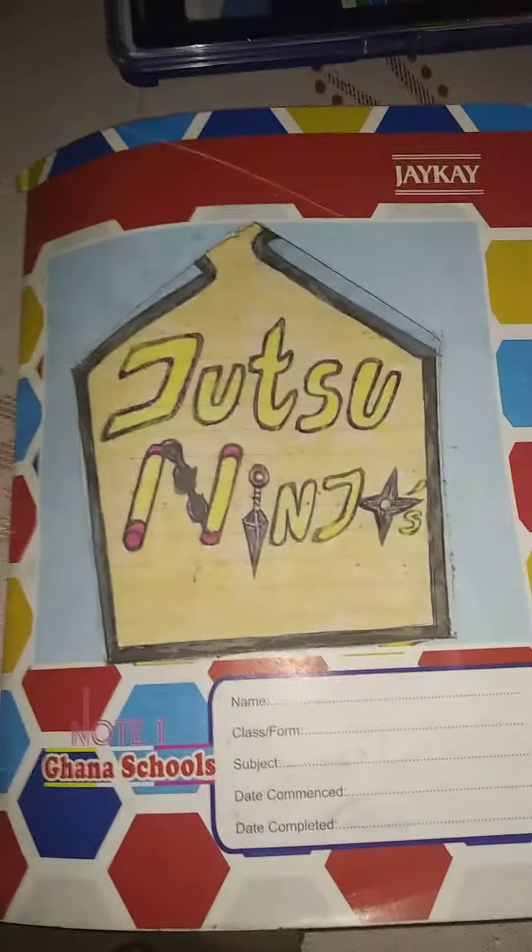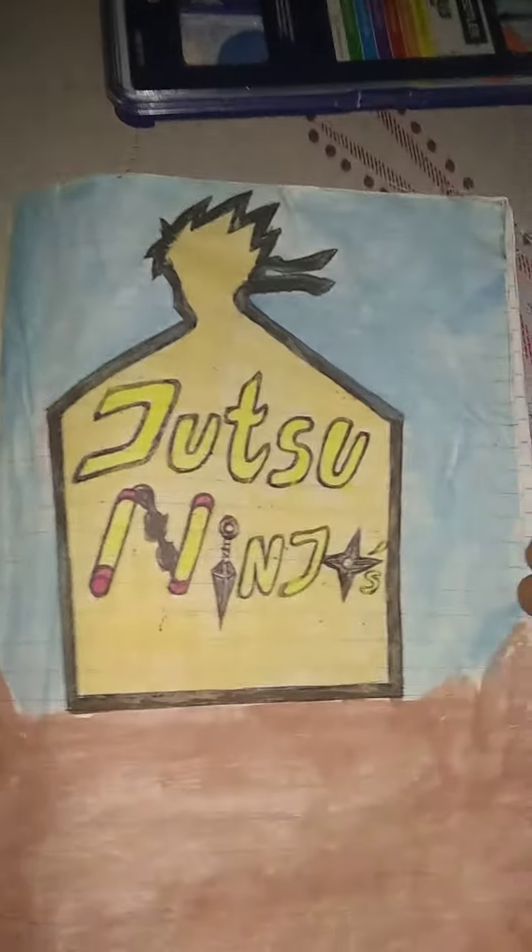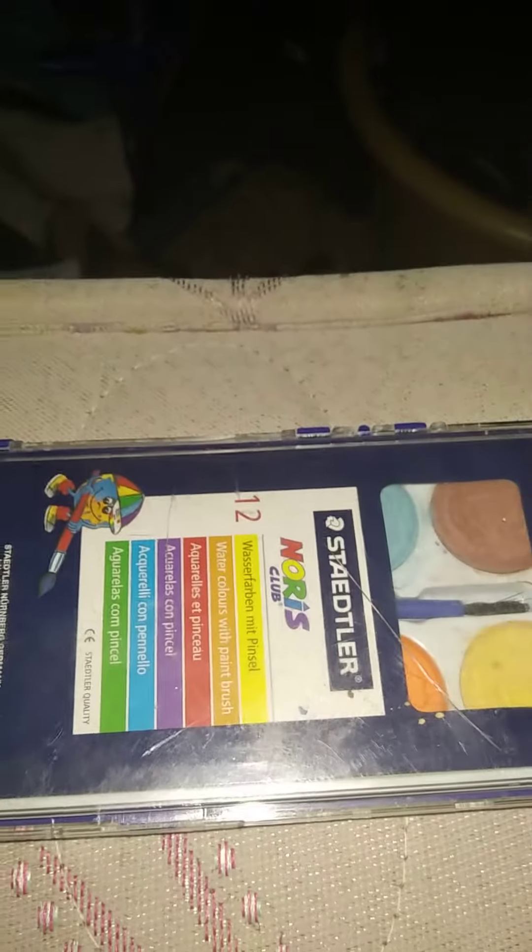Hi guys, today I'm going to be showing you a little comic I've been making, called Jutsu Ninjas. I made it with some watercolor and a paintbrush.